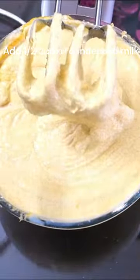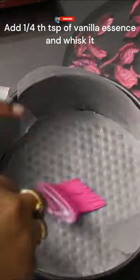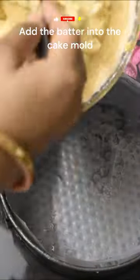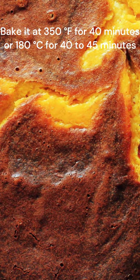Then add roasted walnuts and one fourth teaspoon of vanilla essence, and whisk everything together. Transfer the batter into the cake baking tray. The cake is ready. Kindly subscribe to our channel.